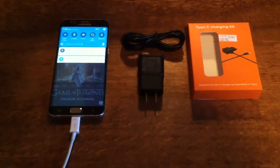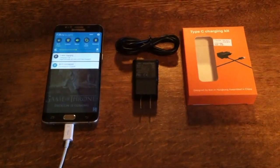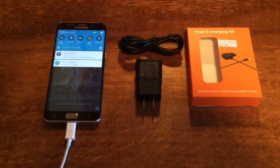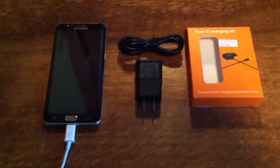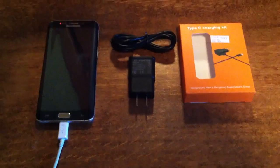It gets the job done and I give it five out of five stars. I received this product at a discounted rate in exchange for my honest and unbiased review. It does its job — thank you.